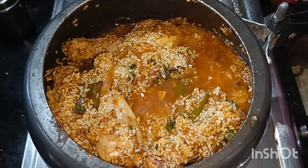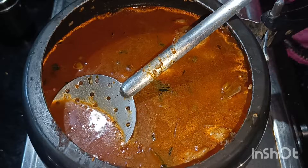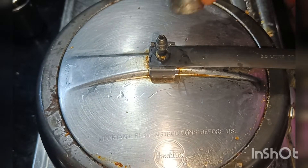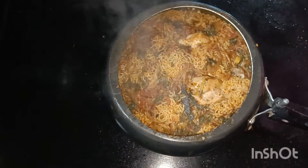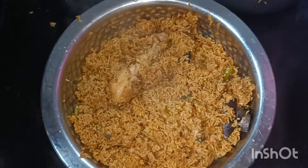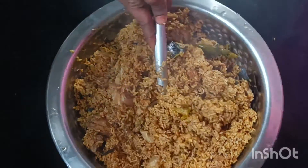I am adding 2 cups, then 3 cups, then 4 cups. I will add 3 cups and a little bit of chicken. It is time to add the ingredients.